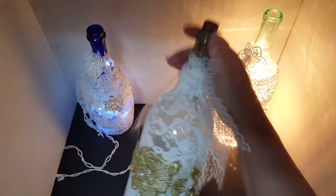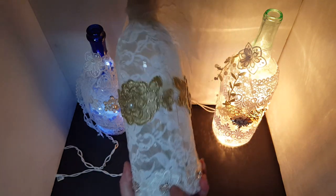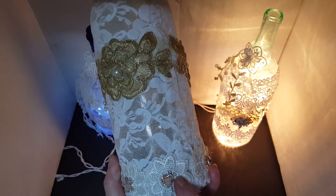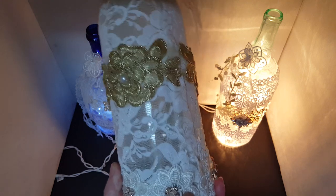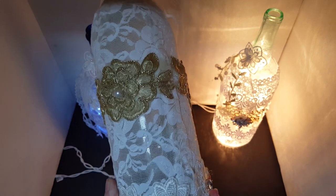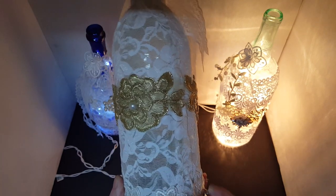Super simple — you wash out your wine bottle, make sure it's clean, make sure there's no sticky stuff from the labels or anything. You're gonna drill a hole — you can't really see the hole in this one, but there is a hole underneath this embellishment. You're gonna drill the hole with a half-inch diamond drill bit; it's specifically for glass. I got mine on eBay, three of them for like three bucks, and we're still on our first one after probably nine or ten of these wine bottle lamps.